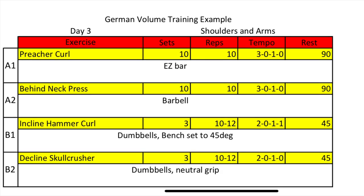Day three is shoulders and arms. A1 starts out with preacher curl using the easy curl bar. A2 is behind-the-neck press — standing with a barbell in a rack position, just pushing it up over your head. Be careful coming down so you don't crack yourself in the back of the head. B1 is incline hammer curls sitting back on a bench at a 45-degree angle. B2 is decline skull crushers — lay on a decline bench, grab two dumbbells in a neutral grip, bring them down beside your ears, then extend the elbow so your arm is straight overhead.